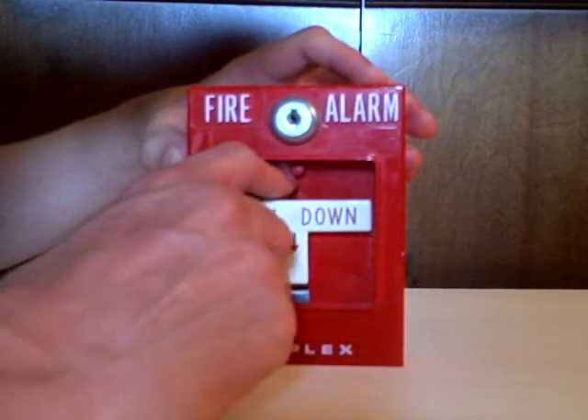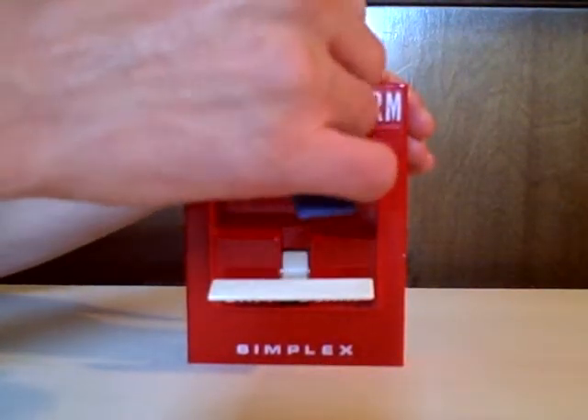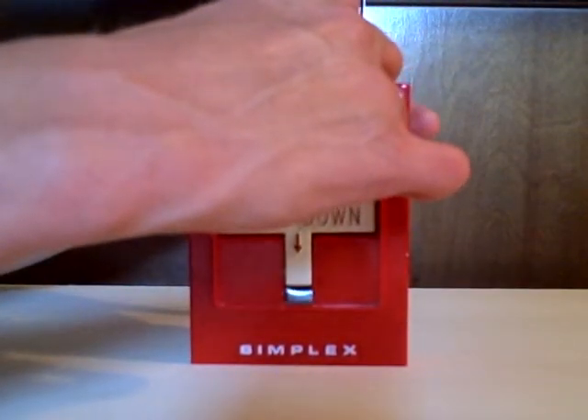To pull it, you just simply do like that. And then to reset it, you just stick your V-key right in here like that, and then that bar pops up.